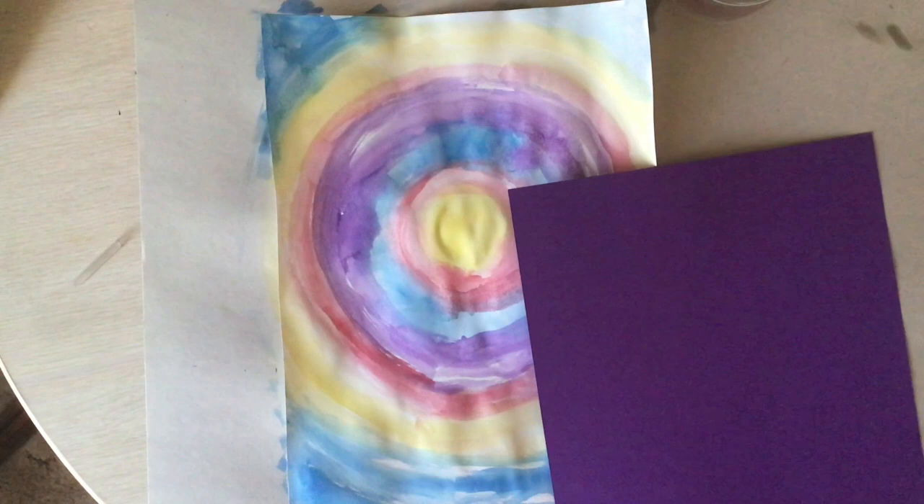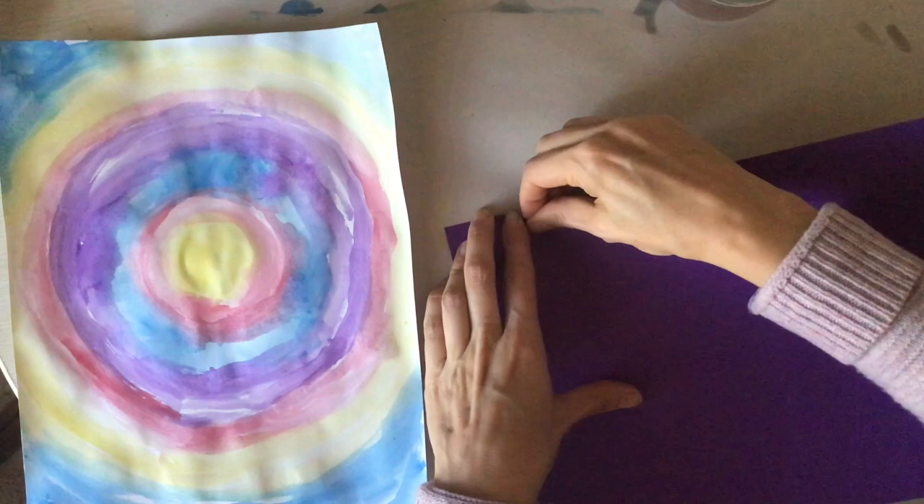Once your sky is dry, you are going to start creating your landscape with collage. Collage is when we cut or tear paper and glue it down to create a picture.